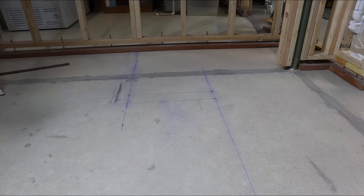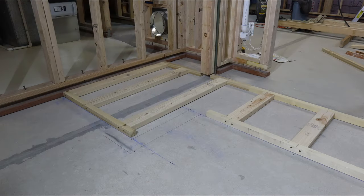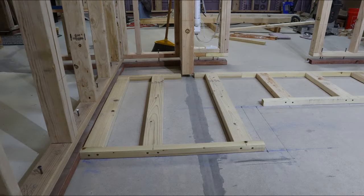I decided the easiest way to frame the horizontal ladder sections is to transfer the location of the edge of the beam and the placement of the vertical ladder to the floor to make a template.